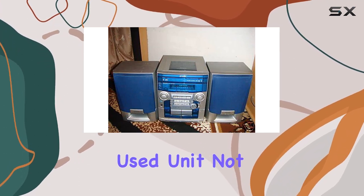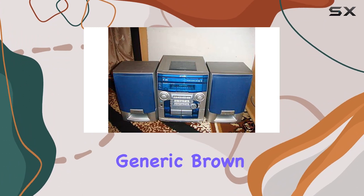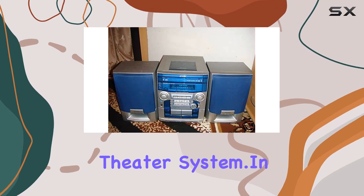Purchasing a used unit? Not to worry. It ships with an instruction manual and a generic brown shipper, ensuring you have all the information needed to set up and enjoy your new home theater system.